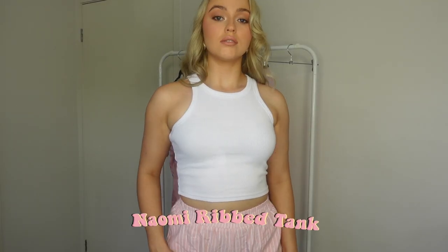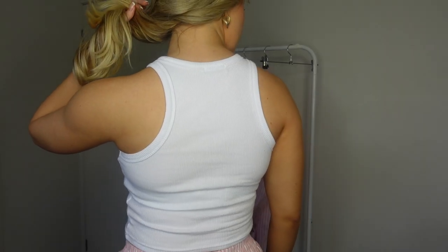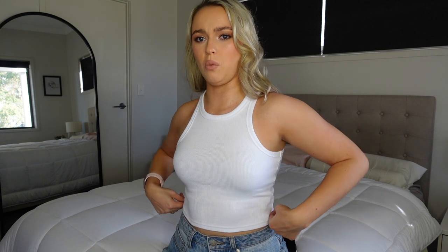First up, let's have a look at this tank. This is just a plain white ribbed racerback tank. It is so flattering — I love these style tops. It's just an easy basic that you can pair with literally anything. It's a great mid-crop, so it just goes to my waist, which makes it great for high-waisted jeans or any other sort of high-waisted bottoms.